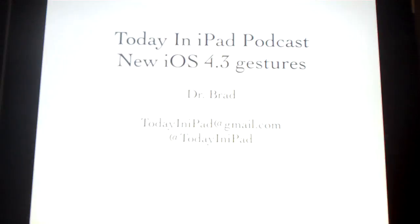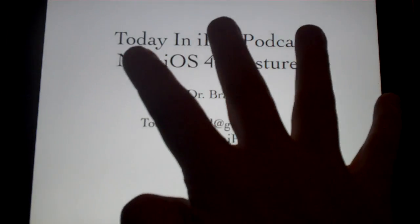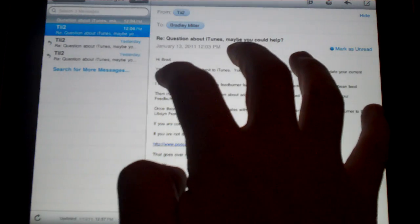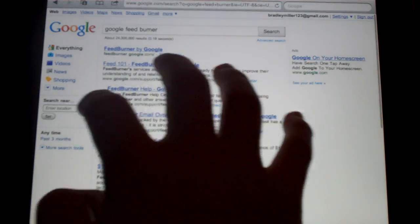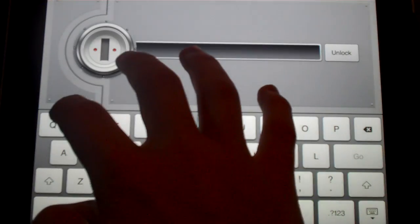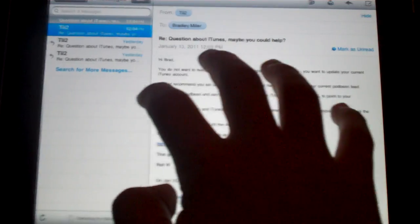So now if I go back into Pages and Pages opens up and I do a four finger swipe to the left — boom — it goes into my email. Another four finger swipe goes into Safari, and then into all my other apps. So as you can see here, four finger swipe to the left and to the right is such an efficient way to do multitasking.